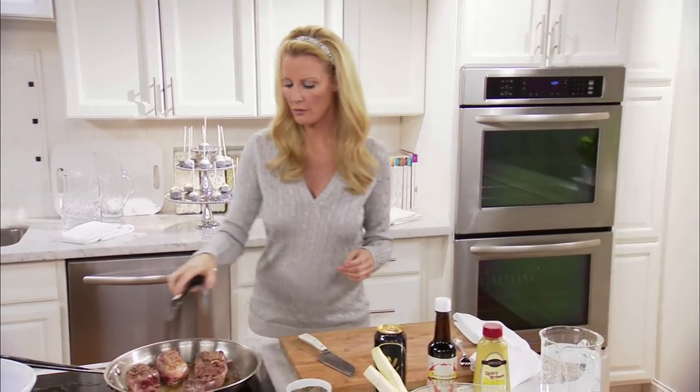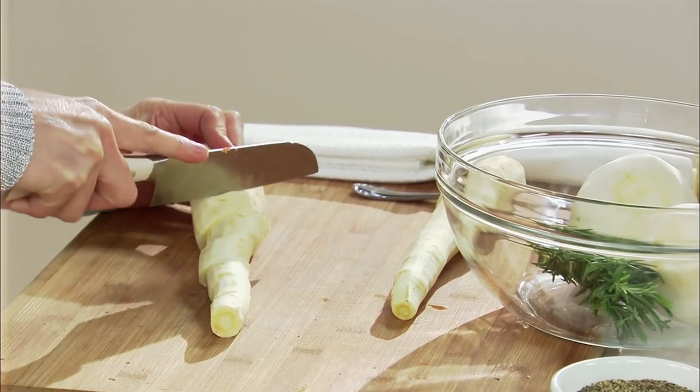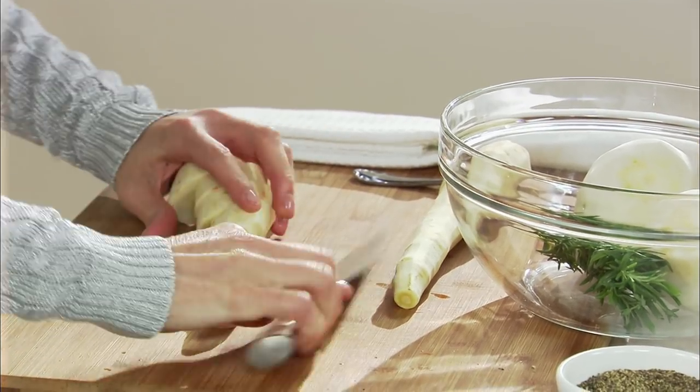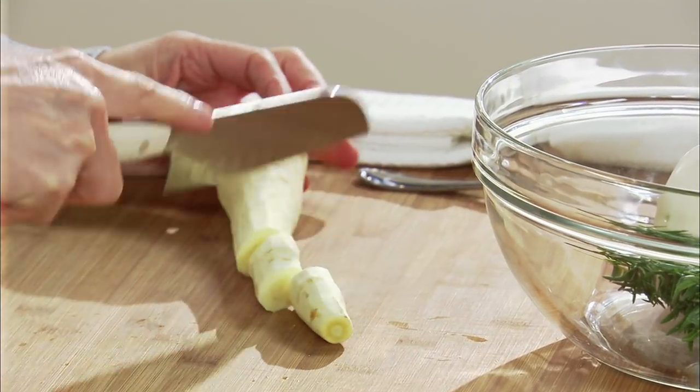I want to put in there my short ribs. I want to add to this my parsnips — cut those up into big chunks. Those go on top. These are kind of like carrots, but a bit sweeter.